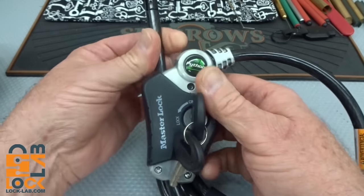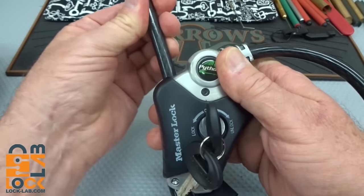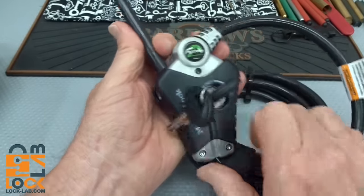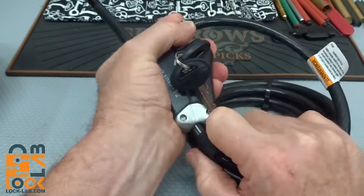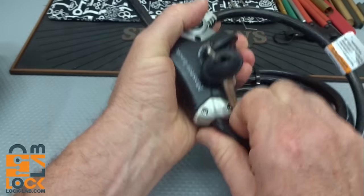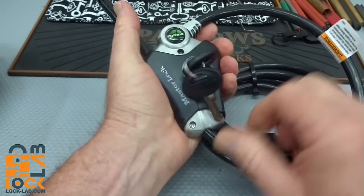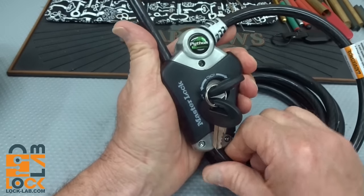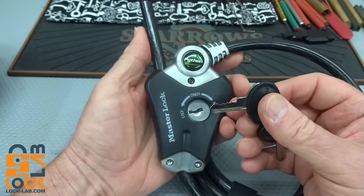So you turn it to cinch — you'd cinch it down on your bicycle or whatever, get it where you want it — then you turn it to lock. When you unlock it, the cable just comes free. Got that velcro on there, slides right out. We're going to slide that back and go ahead and lock it.